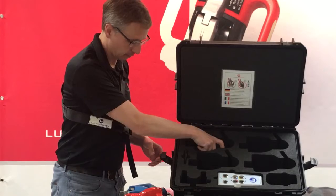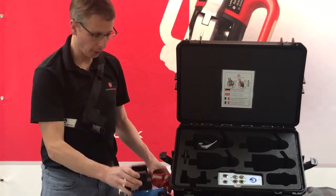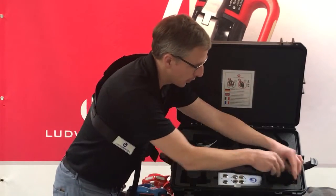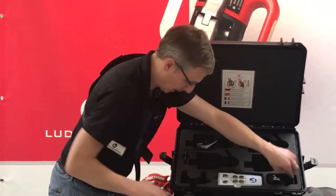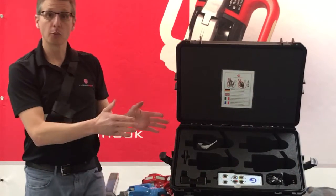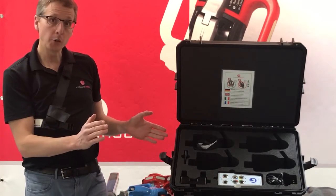Then there is the charger, both for the Ludwig Hook and for the remote control, consisting of the charger cable and the charger station. That is what we usually call the setup system.